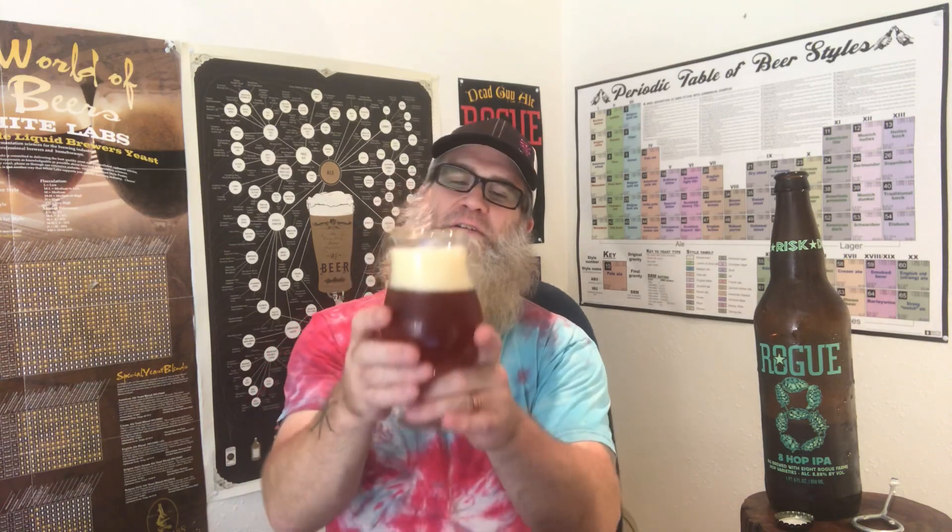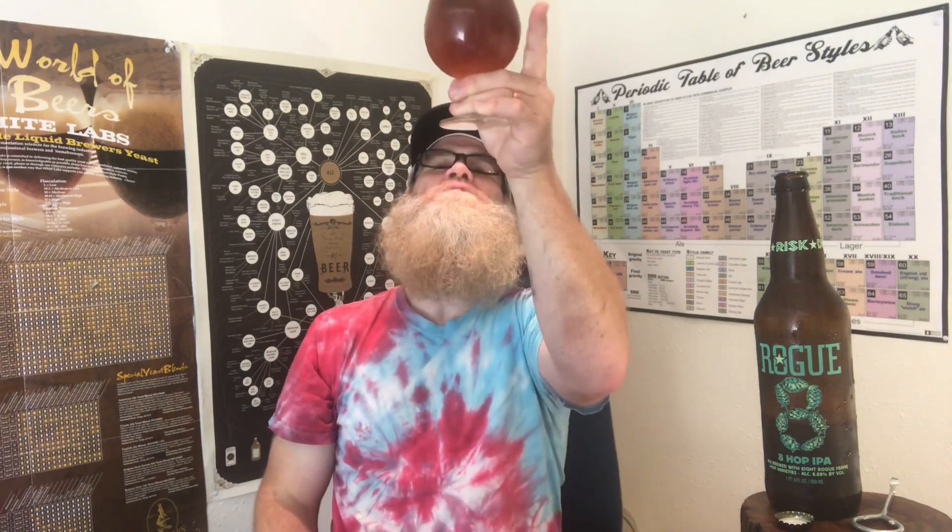8.88% and it's a big one. I just want to twirl it a bit, see if there's anything in the bottom. Got some flavors coming out of that yeast — if there's any yeast. It looks pretty clear to me.